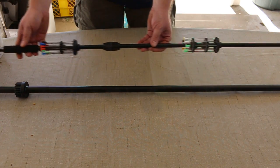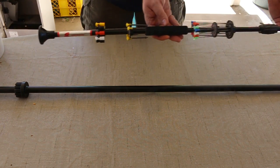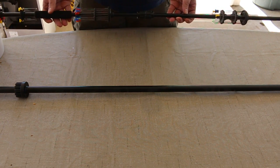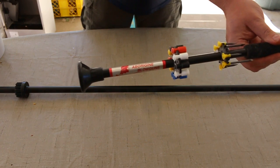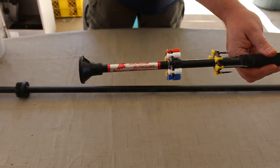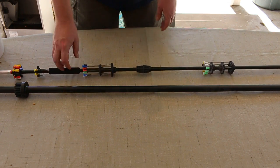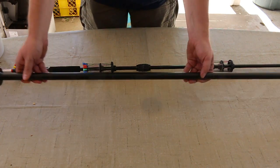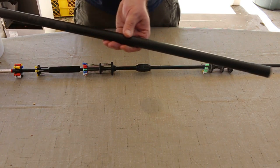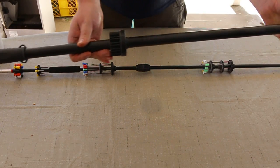Here I have two different blow guns. This one is a .40 caliber — this is an aborigine blow gun, as it's called. I've had this one for over 20 years, so I don't even remember the company name. But this one here is a Cold Steel big bore — this is the 5-foot, which doubles as a walking stick.